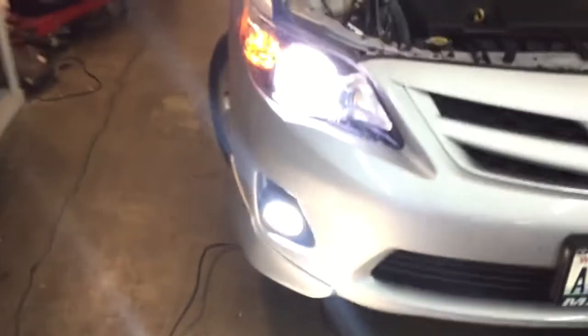Now you can see that I got the HIDs on. I have LEDs in the fog lights as well — it might be a little too bright for the camera to focus in on. There you go — you can see the bulbs facing side to side and not up and down, and you can see how the reflector reflects the light when it's installed correctly. These are H11s on the Camrys, and then it has the 9006 and 9005.